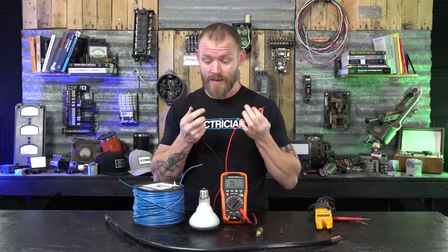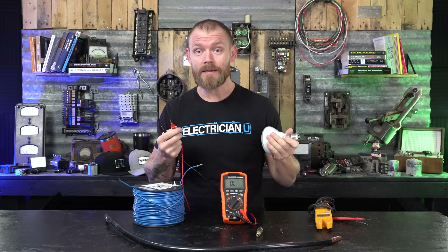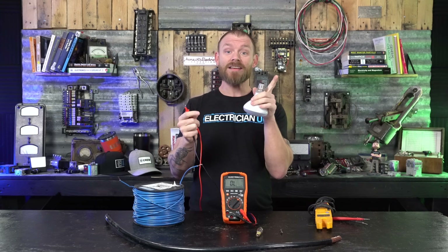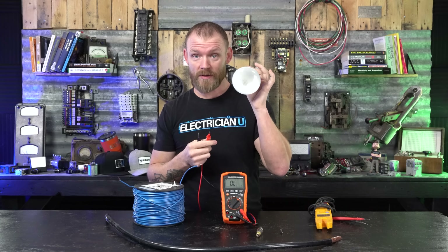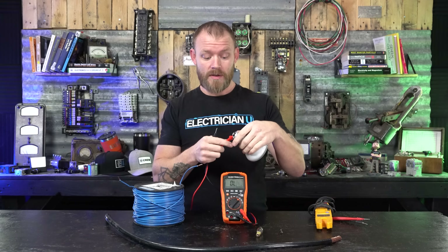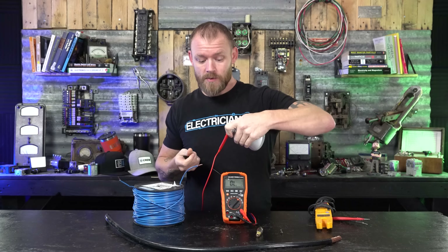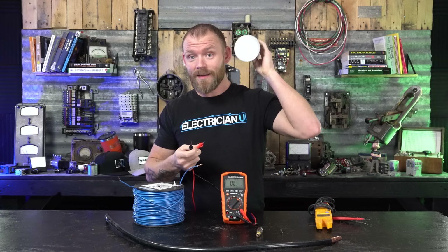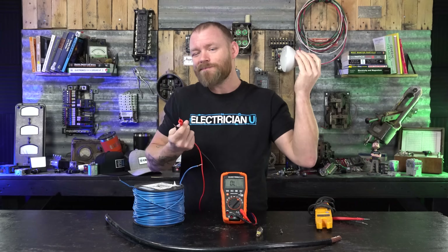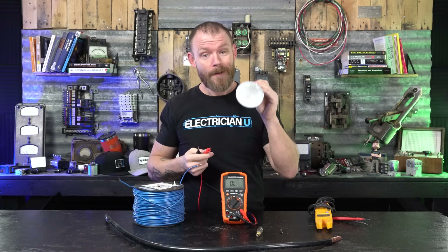Another way to use continuity is to check whether a light bulb is good or bad. This won't work on compact fluorescents, LEDs, or gas-filled HID lamps with a gas tube inside. Anything with a metal filament going from one side to the other should ring continuity. You take one probe on the shell of the light bulb — that's your neutral side — and the other on the bottom. If you get a tone, you've got a good filament. If there's no tone, the bulb's bad. Sometimes you can tell by shaking it, sometimes you can't — sometimes they sound trashy and old but still ring through continuity.